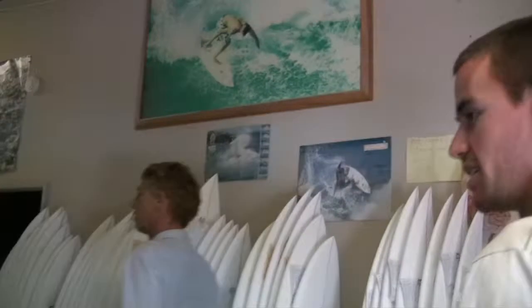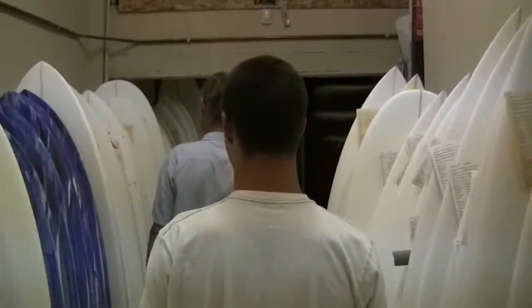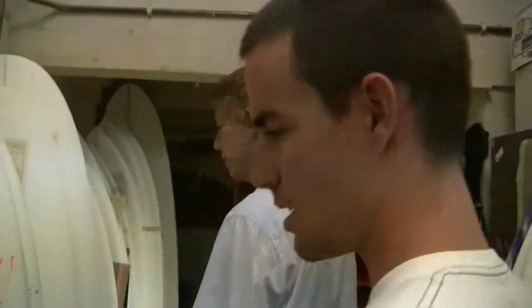Today, the blanks over at Lost are high quality. He just shaped a board for Jordy Smith, shaped one for Andy Irons, shaped a bunch for all the team riders. When I was at the contest last week, Jordy asked me specifically, 'Hey, can I get a couple of green blanks, give them to Mayhem?' So they want them, and if they're good enough for those guys, they're good enough for me.